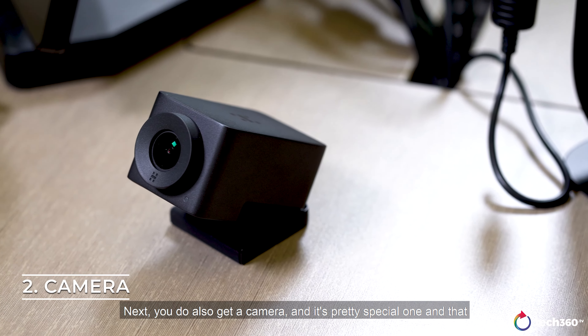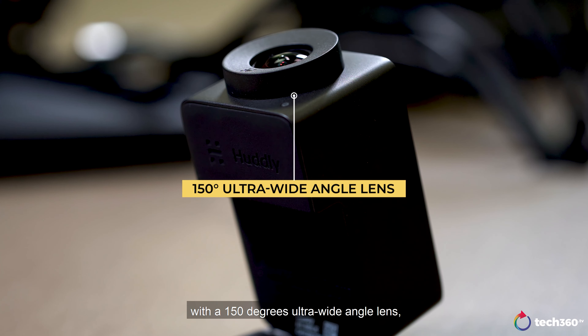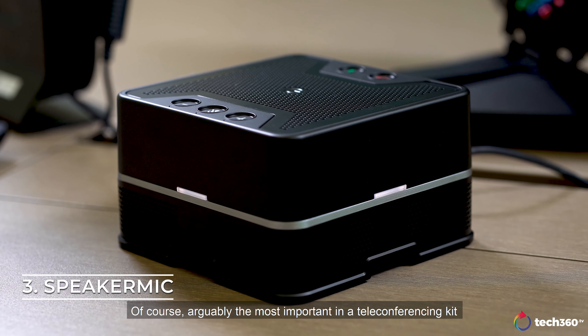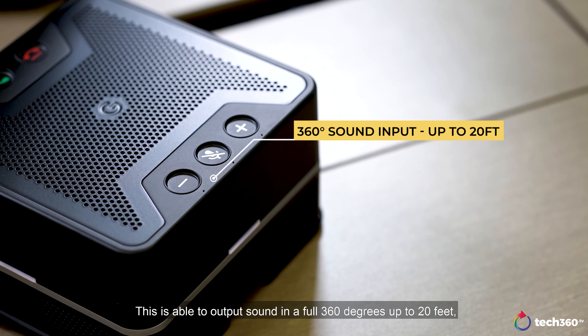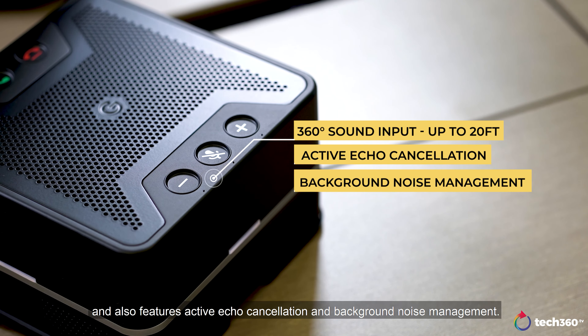Next, you do also get a camera, and it's a pretty special one at that, with a 150 degrees ultra wide angle lens. And it also features a 4K sensor, which allows you to do lossless digital zoom. Arguably the most important in a teleconferencing kit are the speakers and microphones. This is able to output sound in a full 360 degrees up to 20 feet, and also features active echo cancellation and background noise management.